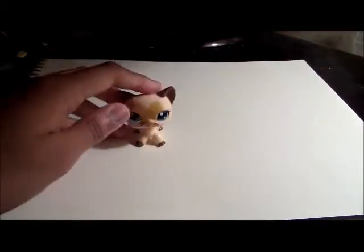So you're going to need your short-haired cat, two pencils just in case, a pencil sharpener just in case, and some crayons if you would like to. Let's get started.